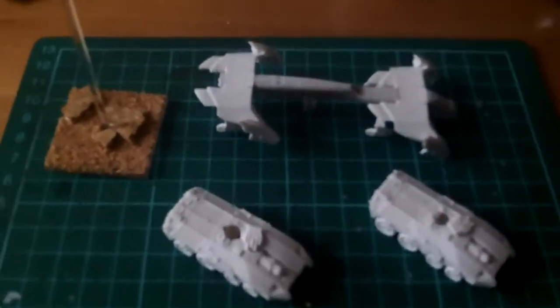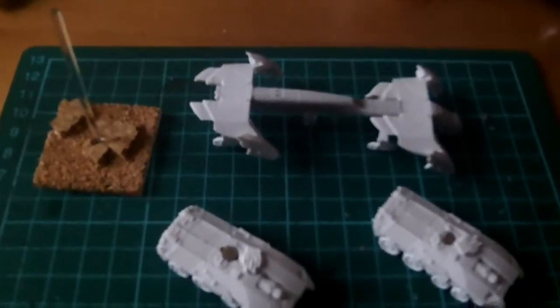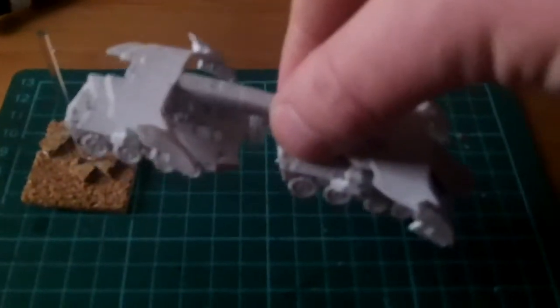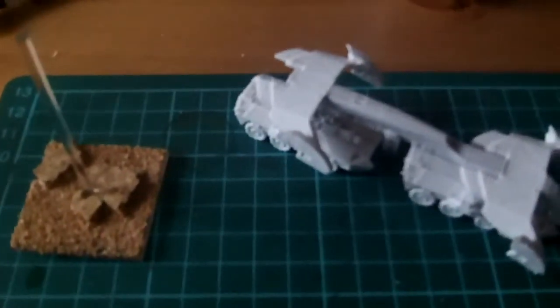But if anyone wants a tutorial on that, comment, rate, subscribe. Tell me if you want to know how to magnetise your drop zone — go ahead and do it, because it just looks mint. You can pretend that you're picking them up as you fly away. So that's all for now. Keep it dreamlike, and defend your drop zones.